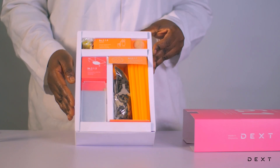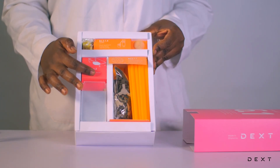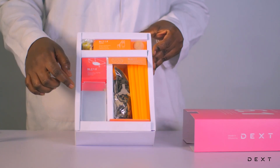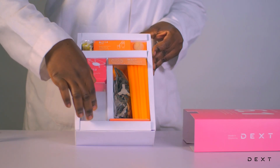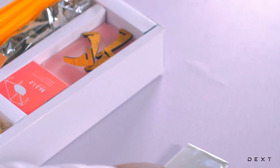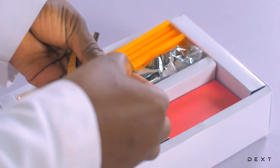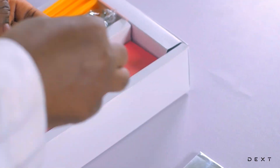We'll take our items from the compartment. We have the aluminum foil, the plastic piece, and the wooden pieces that will make up the stand.